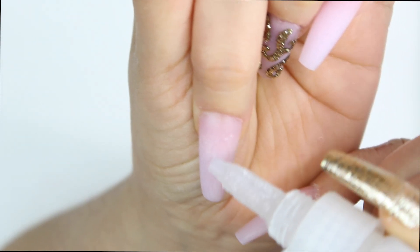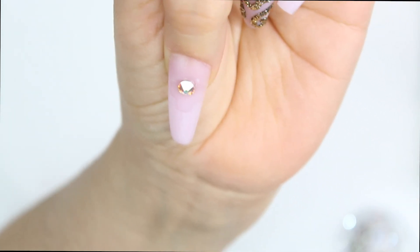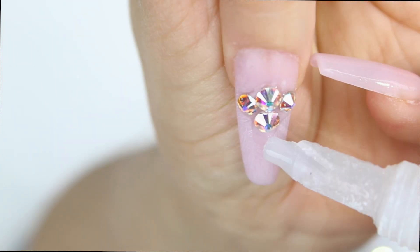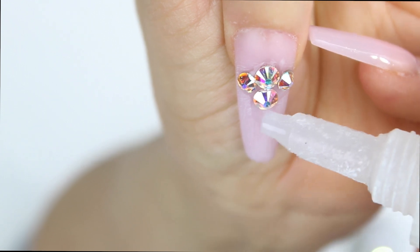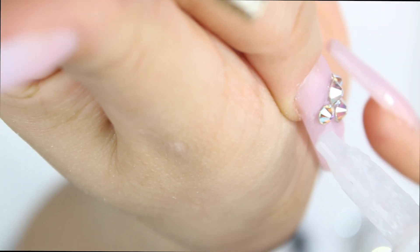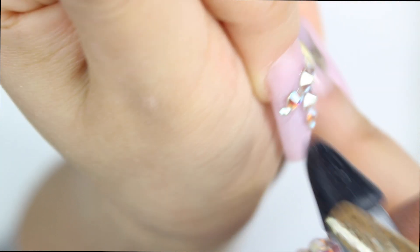Now I'm going to be using Nova Ink's resin and my handy dandy Crystal Katana that I love so much — I also have the link for that down in the description box. I'm going to be adding some Swarovski crystals of different sizes on the middle finger.